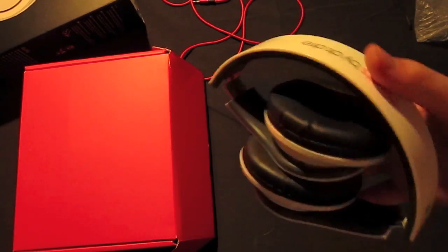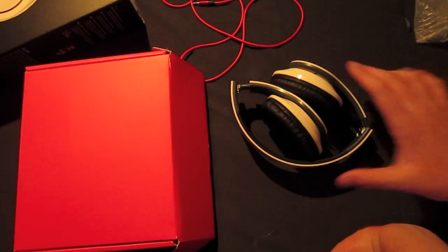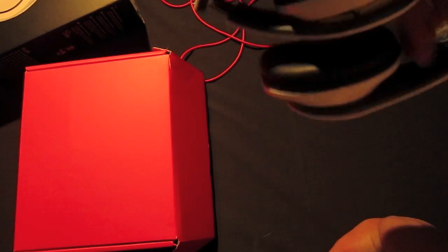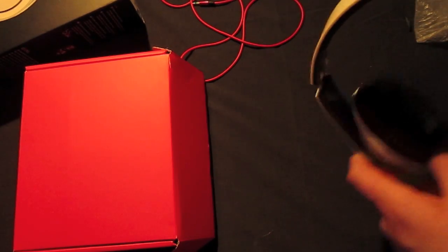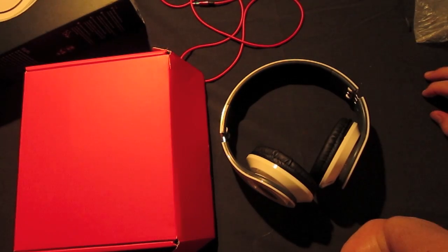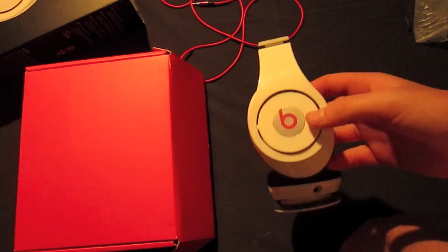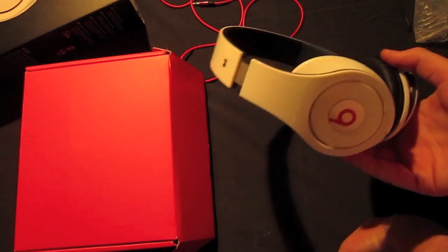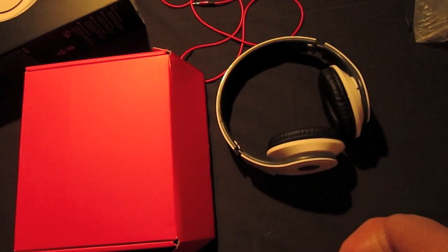The most important part of the review is the sound quality. At the end of the day, they sound pretty good — I'm not going to lie. For forty dollars, whatever you pay, I think it's good sound. The bass is nice and pronounced. The mids and the highs are not great, but that's such as the real Beats — they don't have the best highs or mids either. The bass is pretty thumping.